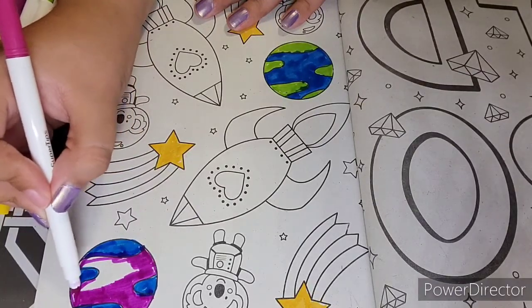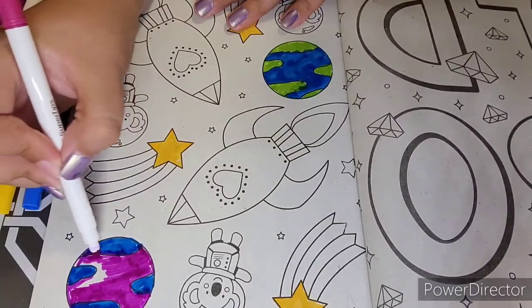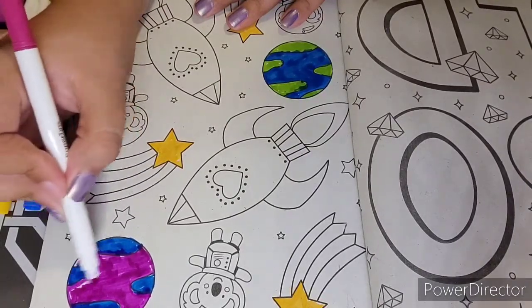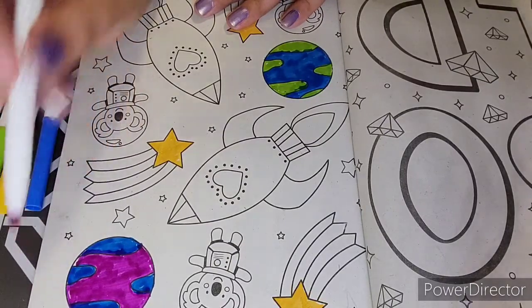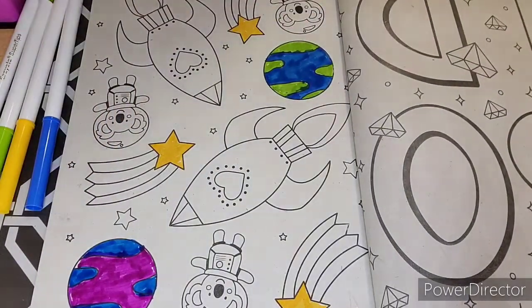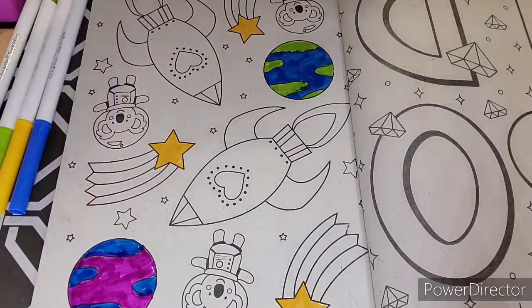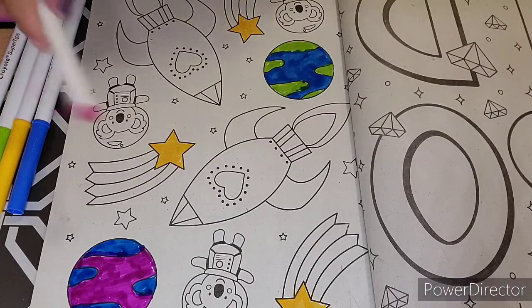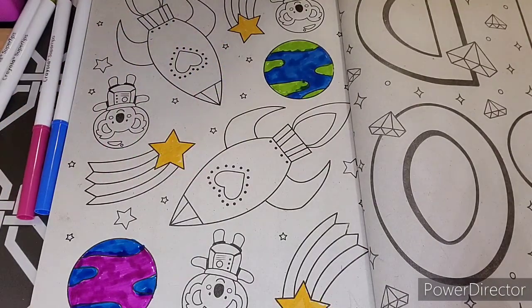Sometimes I just like taking a nap. Sometimes I like doing this. Sometimes I like to just go for a walk and listen to music or a good podcast — stuff like that. I'm not really happy with the color of these other stars.